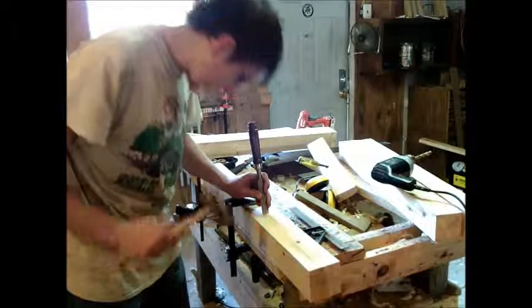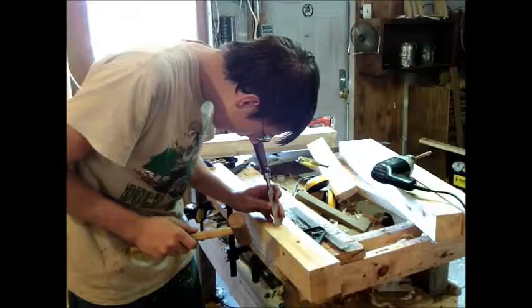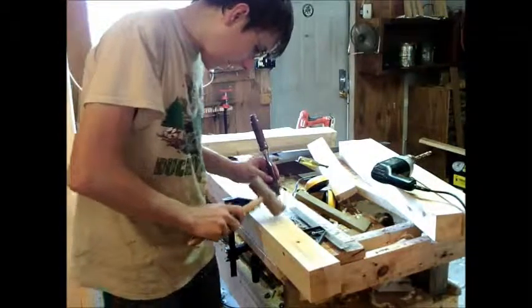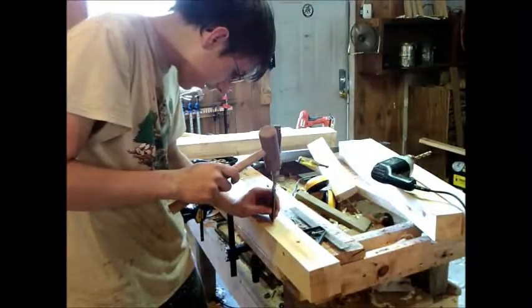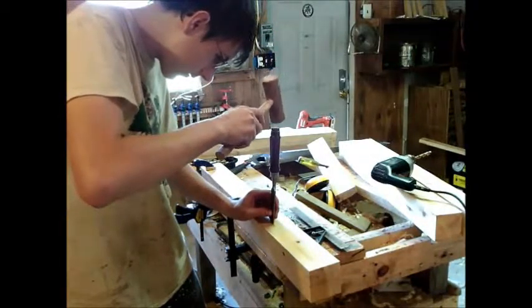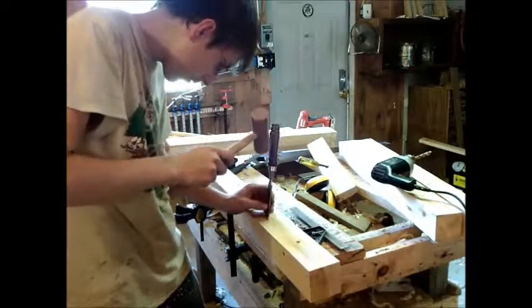This just needs to be very light, just a little like that. Don't need to do much. I've already got that side with the knife, so I'll just take around this edge. Just pop the whole way down.